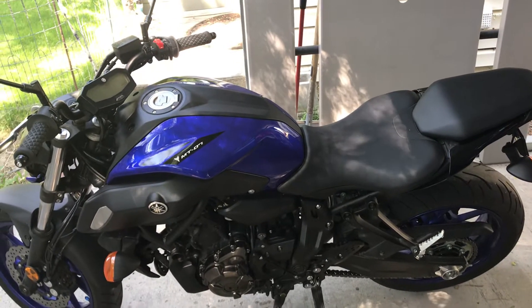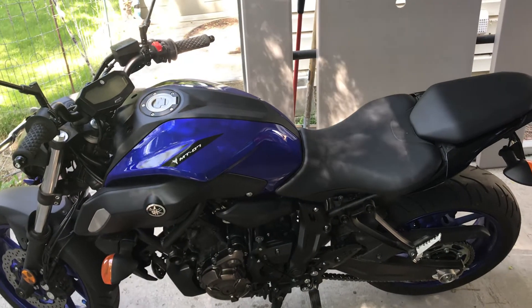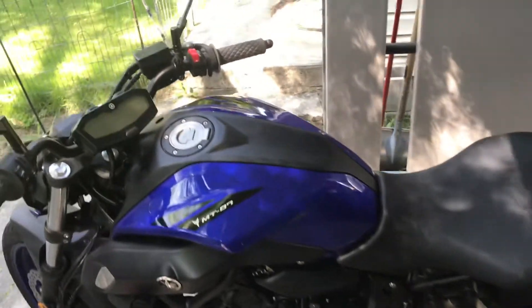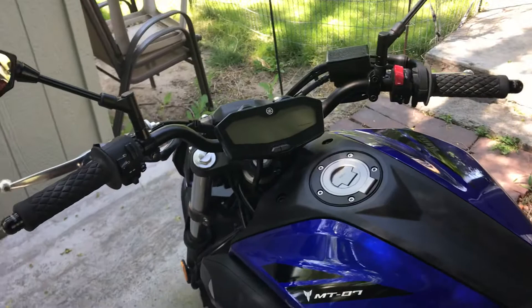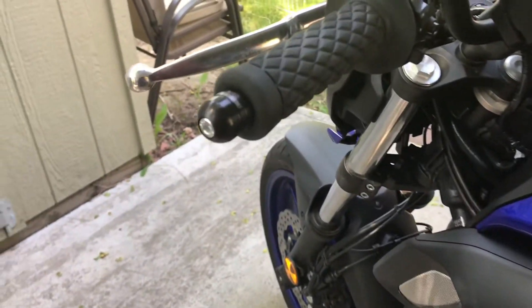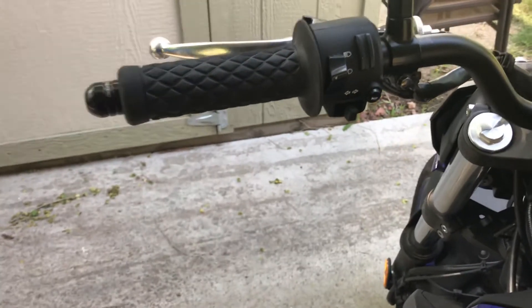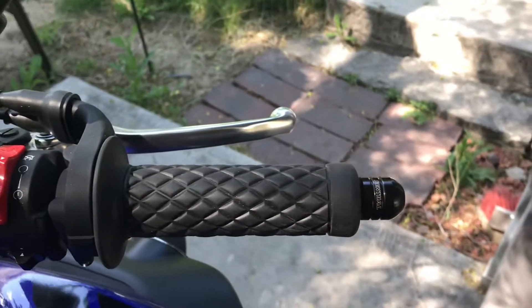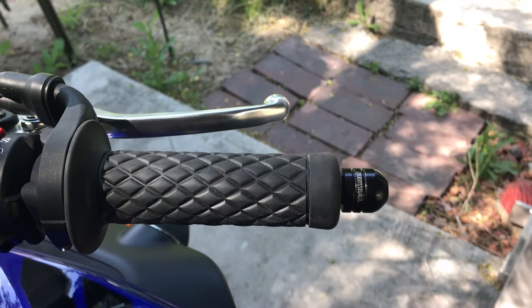Okay, this is just a quick updated video on my Renthal road bars. I just got the bar ends from Renthal today, and they're pricey. There they are — $36. But I think they really finish the look of the grip. And there's the one for the throttle side.